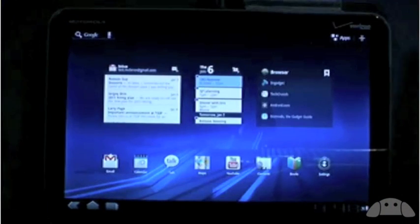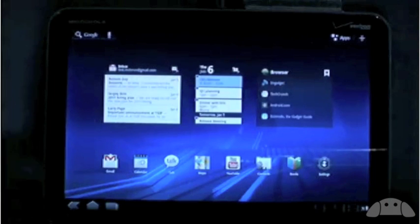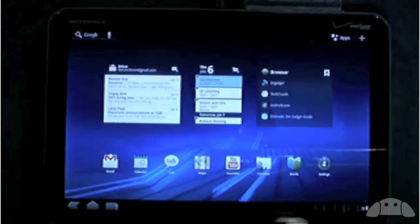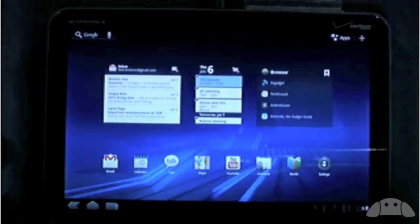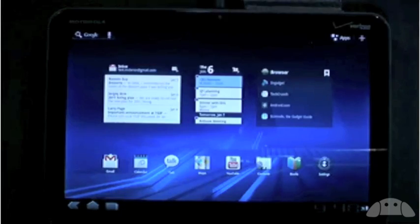This is Honeycomb running on a tablet. Let's take a look at Honeycomb in action. The first thing you'll notice is that there are no buttons on the front. All of the navigation controls are at the bottom of the screen and they're virtual — they're drawn with pixels rather than paint. This means the controls are always down no matter how you're holding the device. Also, the controls can reconfigure themselves depending on what you need to do.